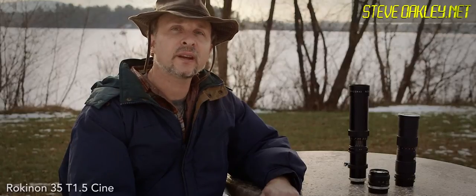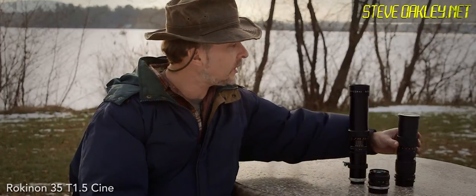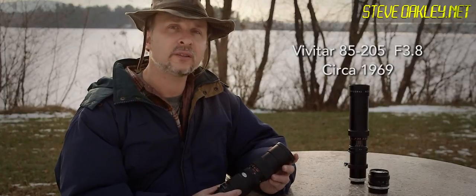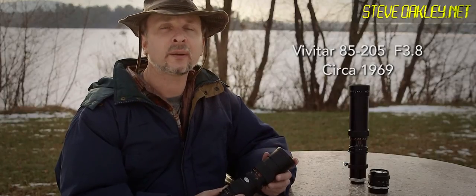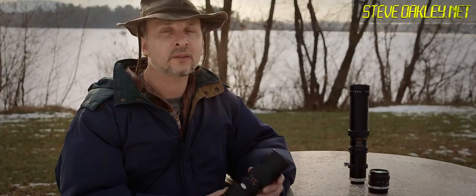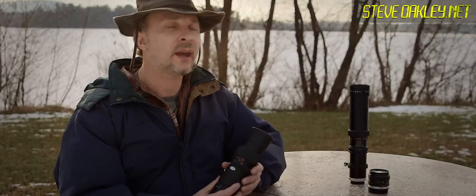I love vintage lenses and I want to take a look at a couple of interesting ones that are virtually worthless on eBay these days. This is a Vivitar 85-205 3.8 zoom lens. I've traced the serial number down to about 1969 — $10 if you're lucky on eBay. I'm going to throw it on a C100 and let's see what we get with that.